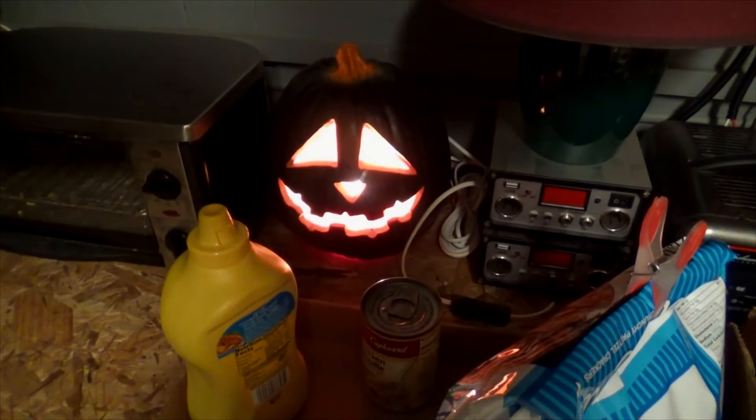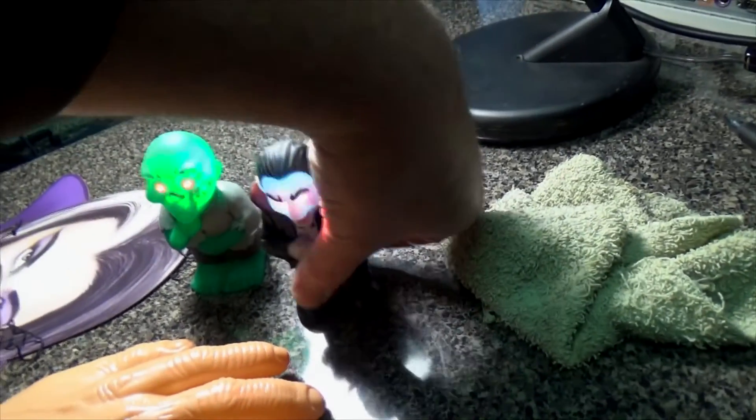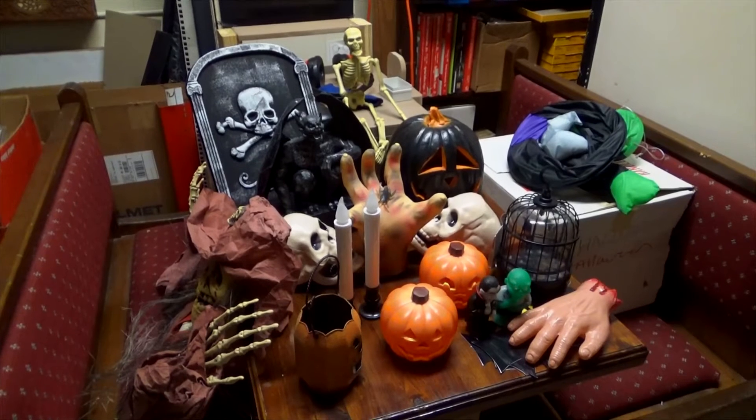I see you hiding behind the mustard. Should be everything — ready to go in the box.